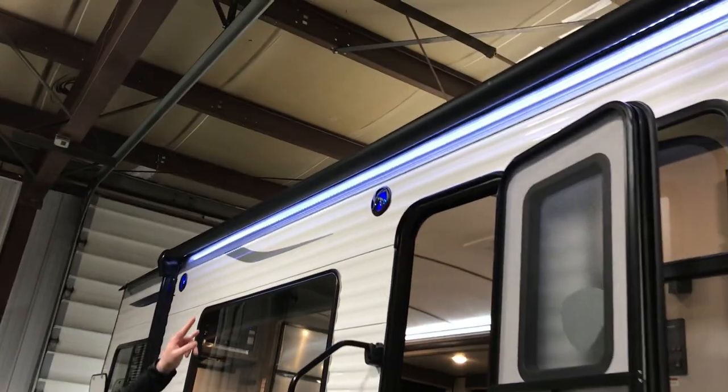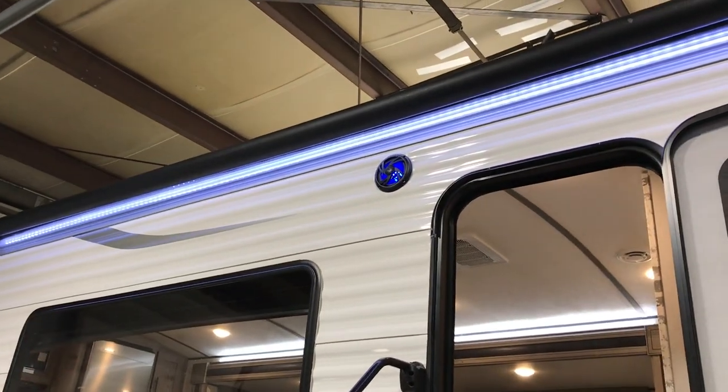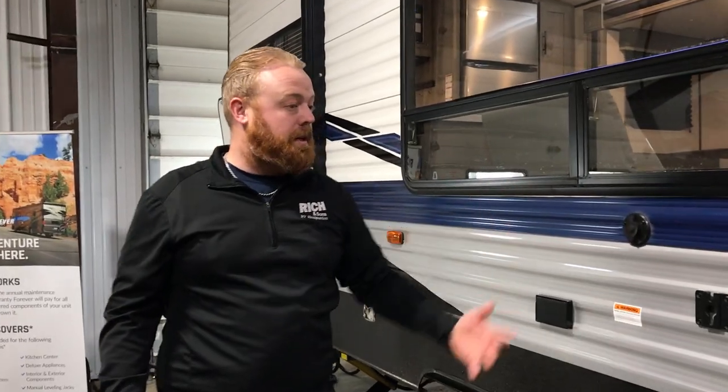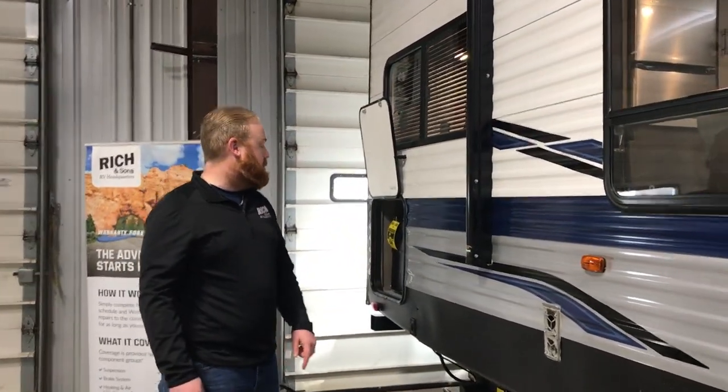You have power jacks all the way around on all four stabilizers. Power awning. You've got outside LED speakers. You can have some cool LED lights, and you have LED lights in the speakers as well. There's a TV hookup out here too, so a fun little place to do some tailgating and watching movies at night. You have power there as well.